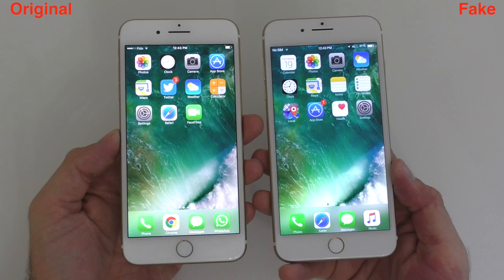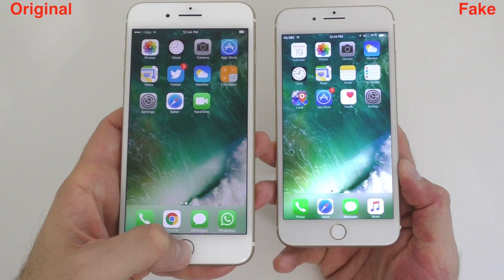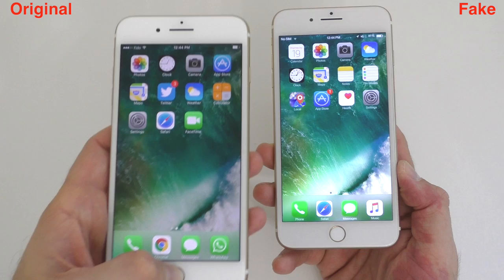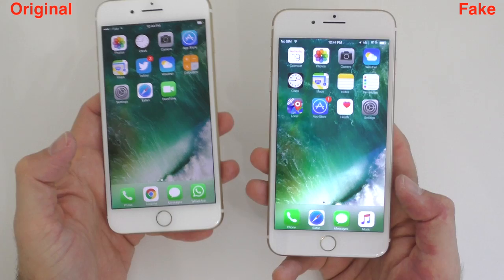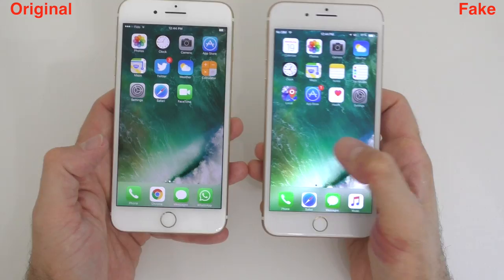A really good way to figure out if you're looking at a fake device is the home button. On the original, when you press it, it feels like a click rather than a vibration. On the fake one, every time you touch the home button it actually vibrates instead of clicking.